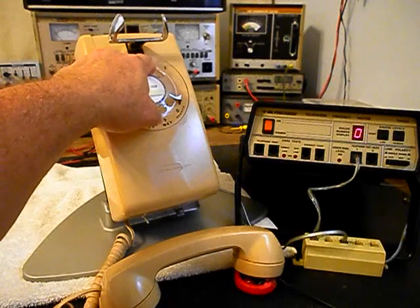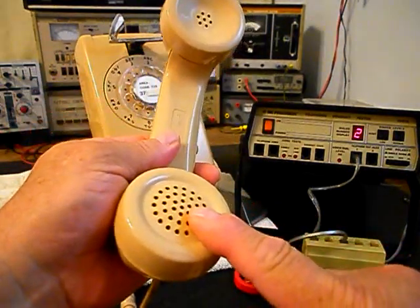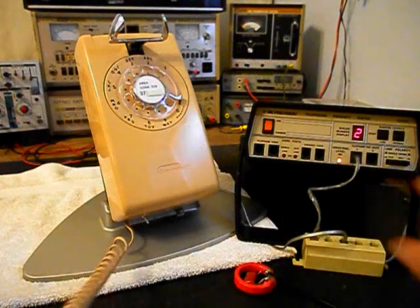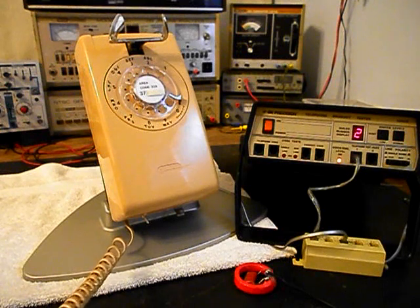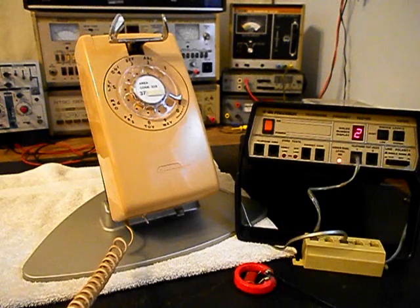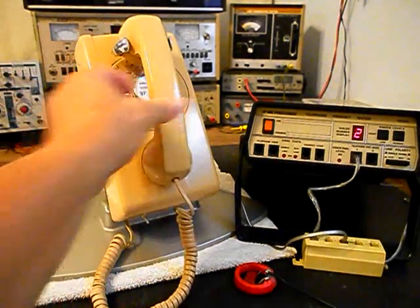I'm going to end on a 2. Now I want to transmit into the handset. If you watch that red light on the analyzer — every time you see that red light light up, that's an indication of 100% modulation on transmit. 1, 2, 3, 4, 5, 6. Hello? Hello. Go ahead and hang our handset up.